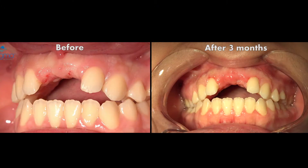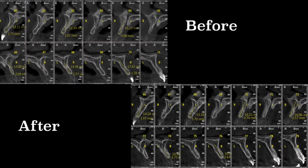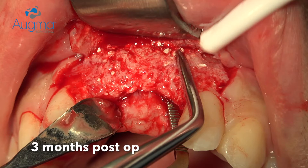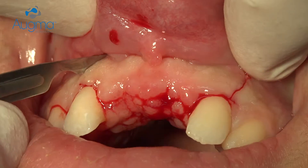During the healing period the patient wore a removable partial denture, but we relieved it and removed all the buccal flange. Here is how it looks after three months from the operating day — that's how it looks before and that's how it looks after. We have gained enough bone; here you can see the bulk of vital bone gained due to the replacement of Bone Appetite into the patient's own bone.